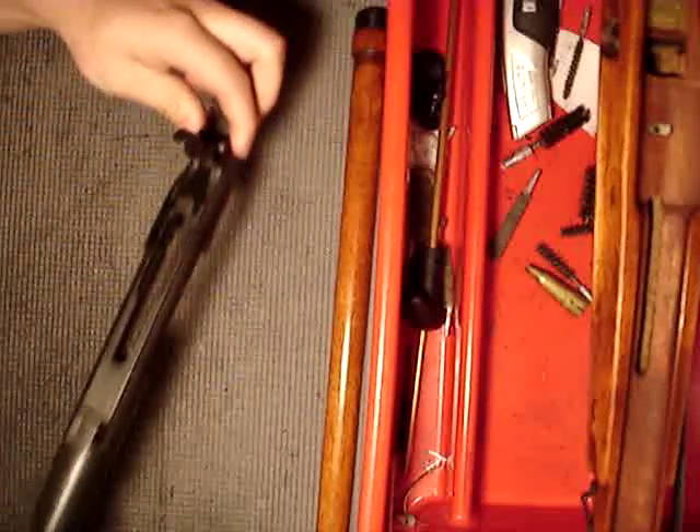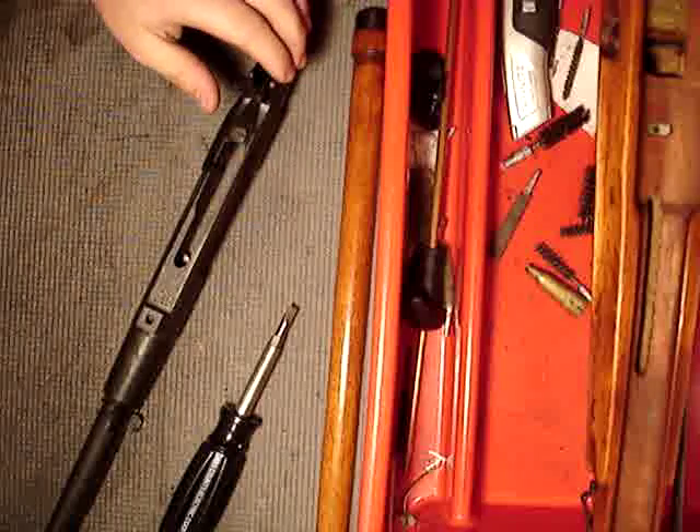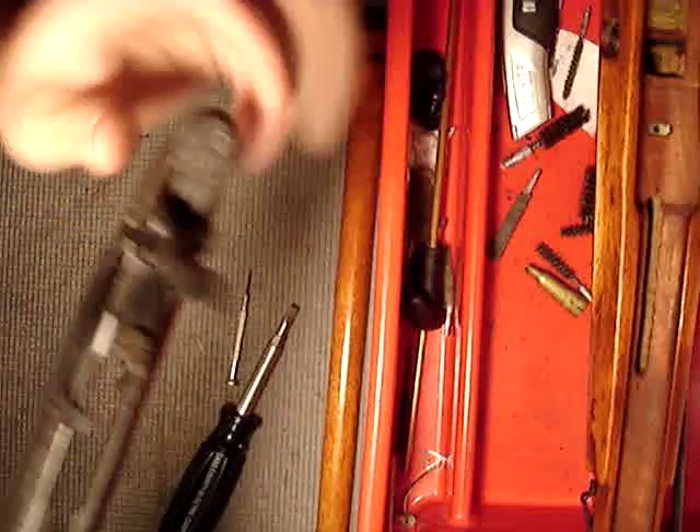The things you're going to need here: you're going to at least need a flathead screwdriver. I'd recommend some type of a little punch or something to push a pin out. The pin isn't going to be under any stress anyway.